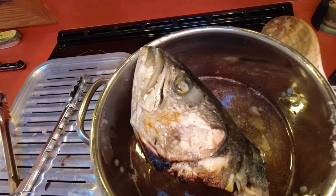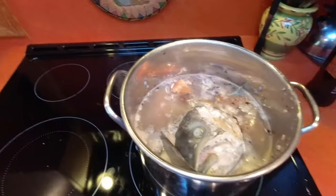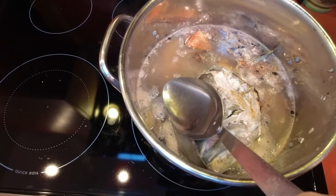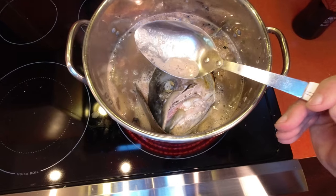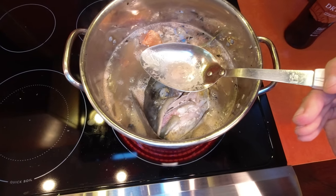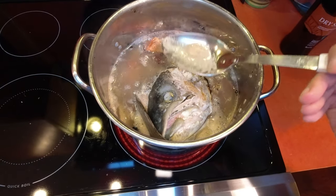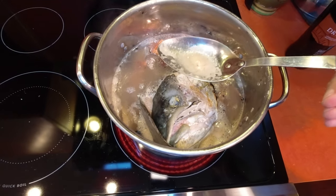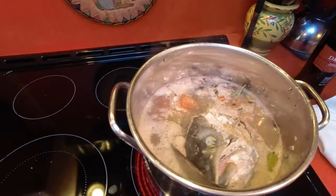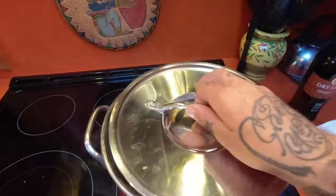Already that broth is a nice rich color - this is going to be good. A very important thing to making stocks is skimming the scuzz - that's where the protein is coagulating, and it is what will make your stock cloudy. As it's rolling and simmering, every once in a while check on it and scoop this out. It's very important and it'll elevate your stock. We've got a very gentle simmer going, lid on, and in two hours I'm going to prep the onions and get those ready.